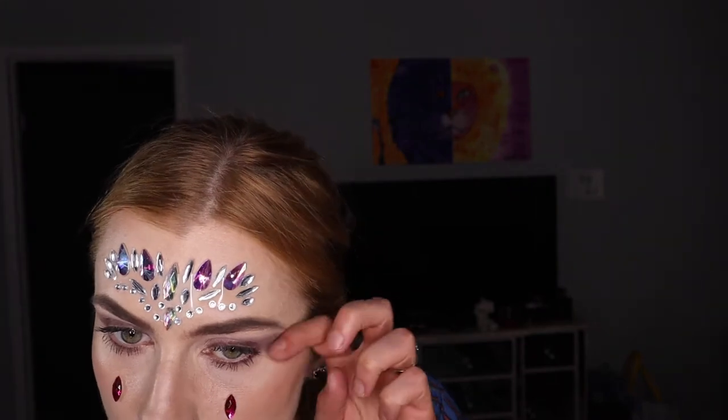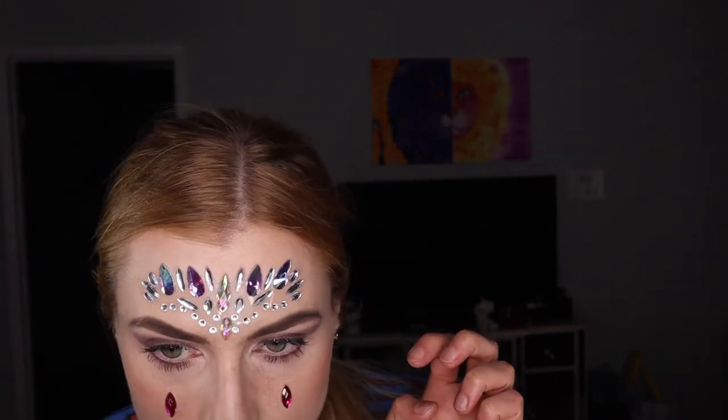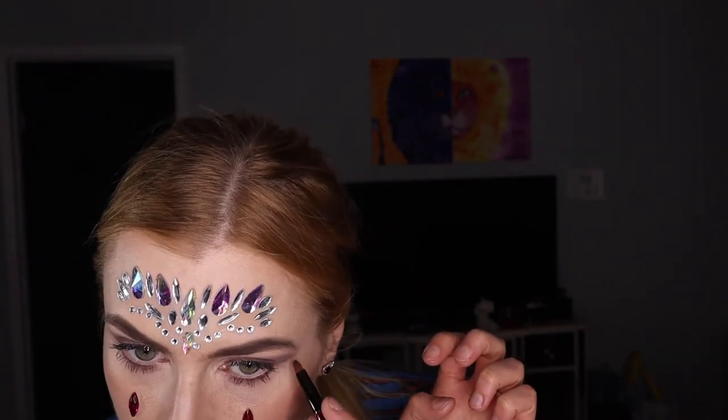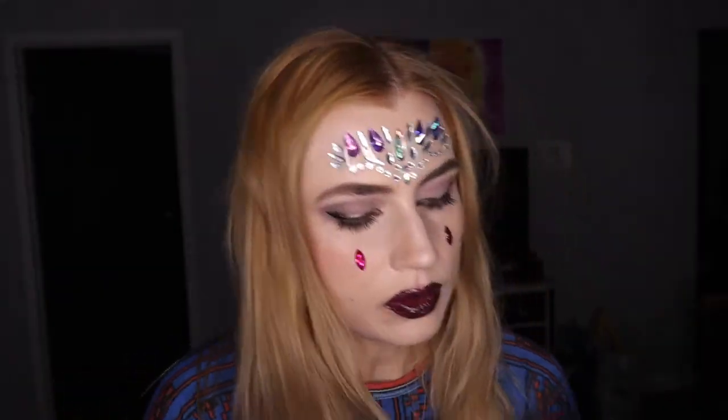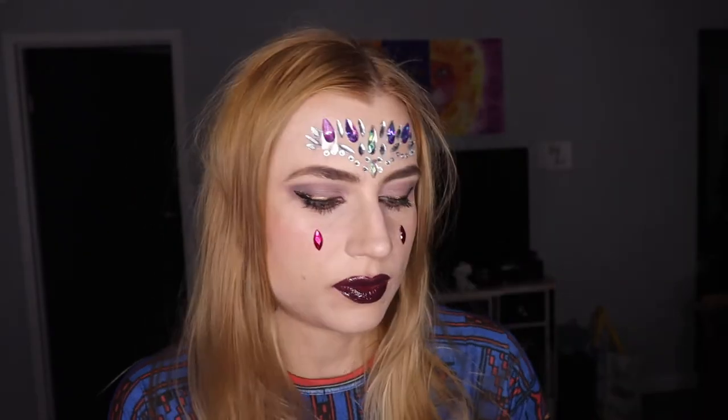Then creating a little bit of that almond shape eye, since we're going to be putting the black eyeliner and the gold eyeliner on top. Make sure your eyeliners are equal. That's it guys, hope you enjoyed this makeup look.